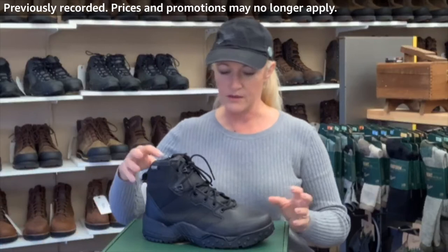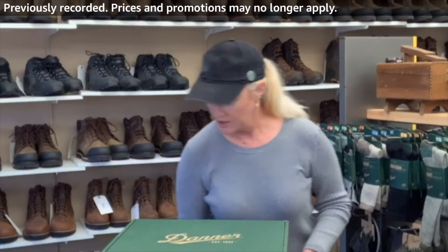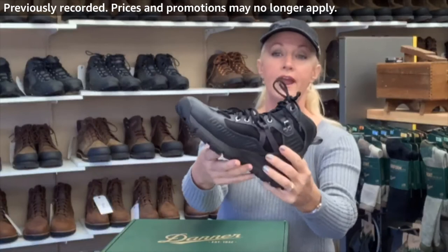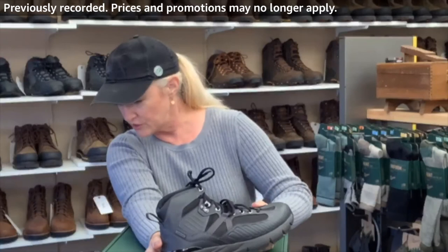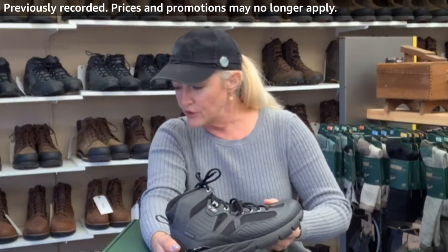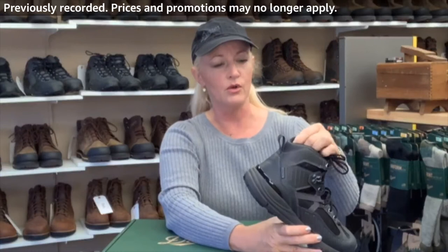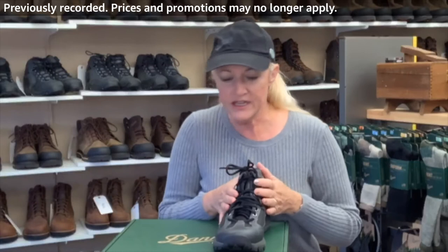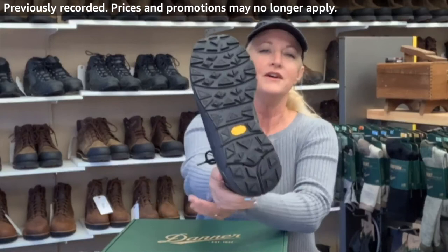Now we're going to move on to the next boot. This is the classic — it's about five and a half to six inch — and if you're still looking for the low profile, this is the Full Bore. I'm showing it to you in the gun metal gray. It is full-grain leather and water-resistant mesh. It can be treated with our lotions and it can be polished, but because of this color I'd probably just keep the lotion on it. It has lightweight cushioning and long-lasting durability from their sole. This is a really great sole.